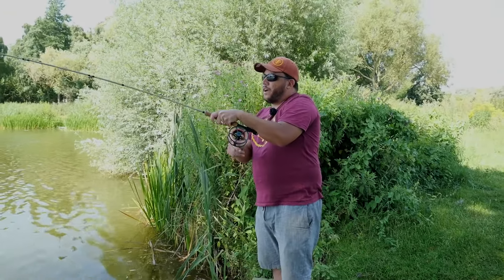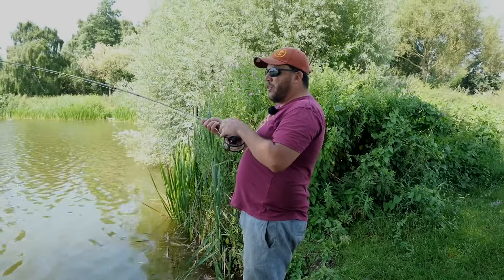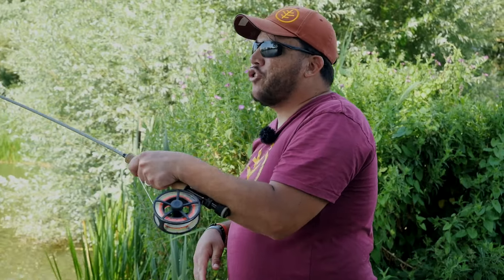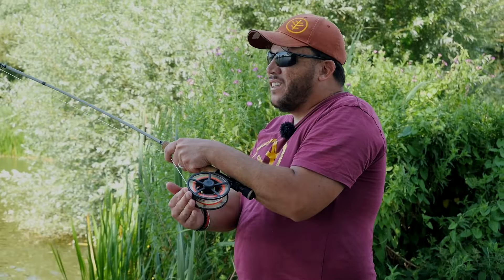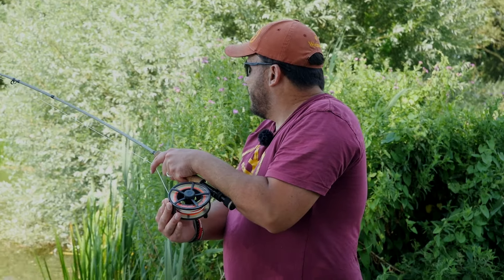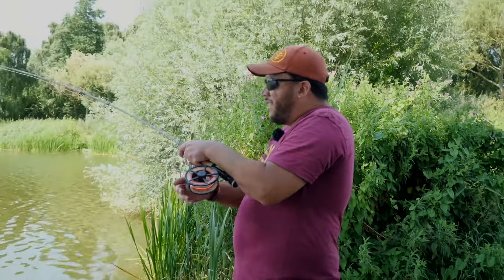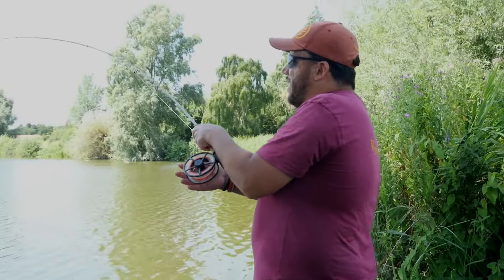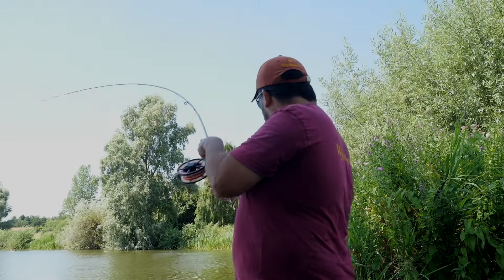It's been a little bit challenging today with the birds - we've pretty much given up on trying to catch on the controller float, given up on baiting. Any bait we've put in, the birds have come and taken it. So I'm fishing a slightly subsurface fly, which could represent anything - could represent a beetle or something like that - and I've just seen a couple of carp cruise out from under this bush next to me.